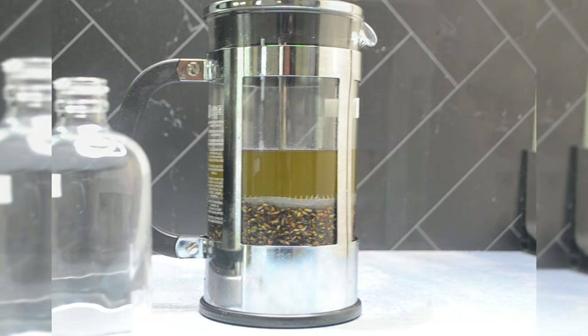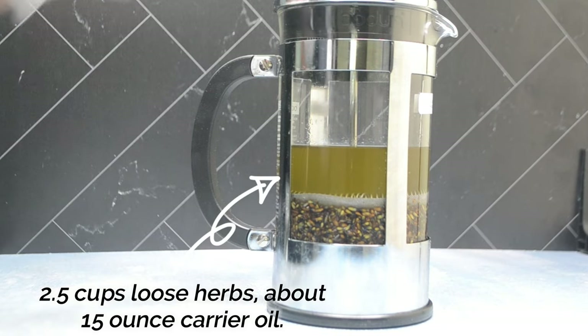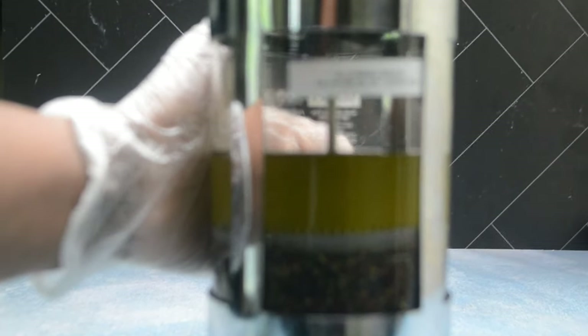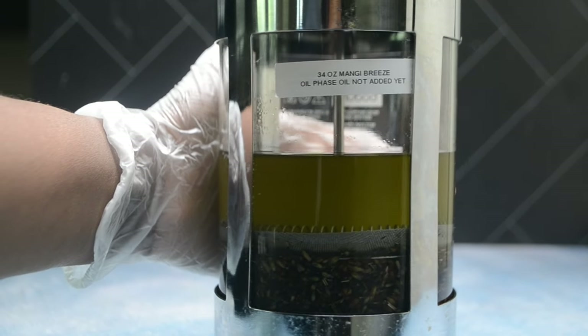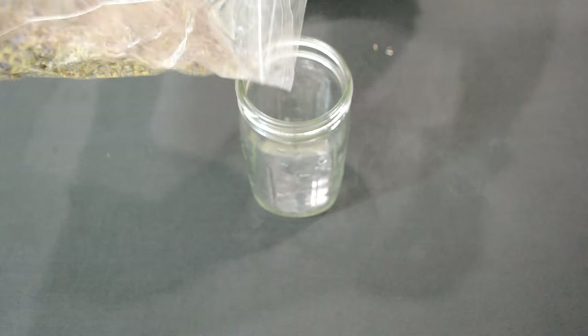Welcome back, and if you're new here, thanks for watching. In this video I'm going to go over a very beginner-friendly and easy way to make infused oils without wasting too much and without having to use cheesecloth to strain your items, making the process so much easier and more convenient. If you're interested, keep watching.